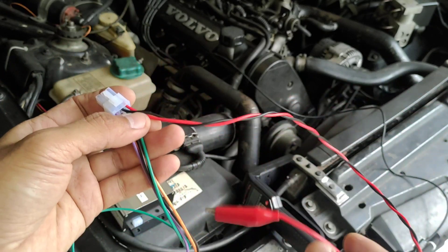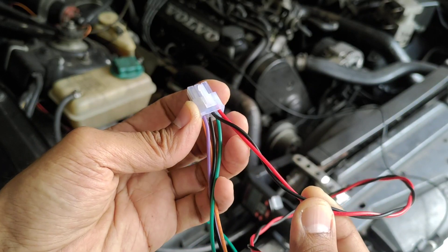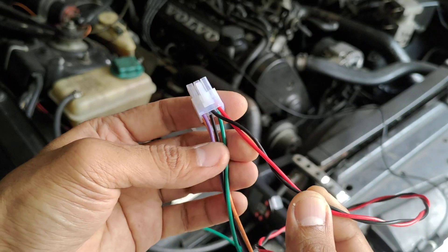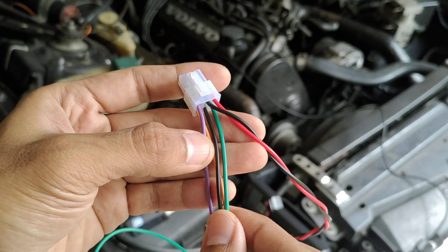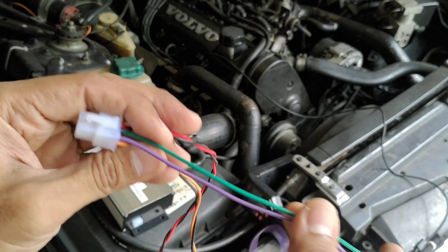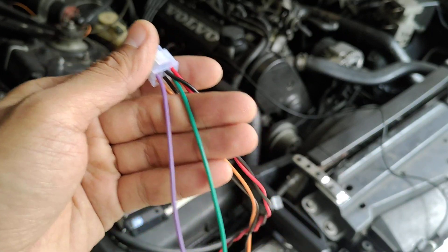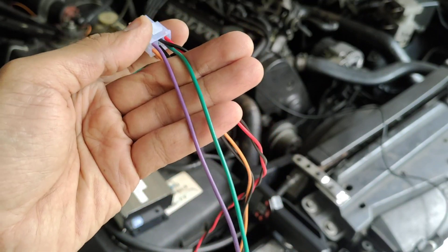First is the power cable — red and black. Red is the positive, it goes to ignition-on, and the black cable goes to the negative terminal of the battery. Then we have two input signal cables. Depending on what trigger you have, you can use one cable or both cables.